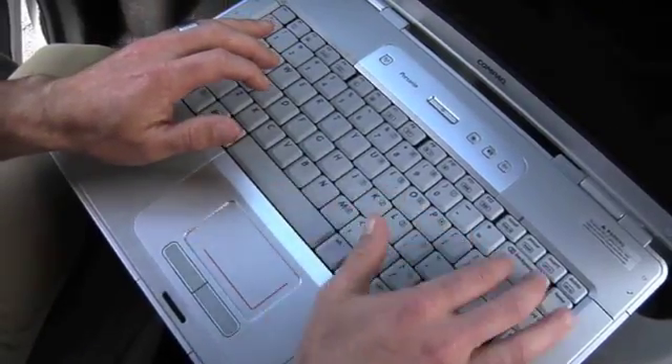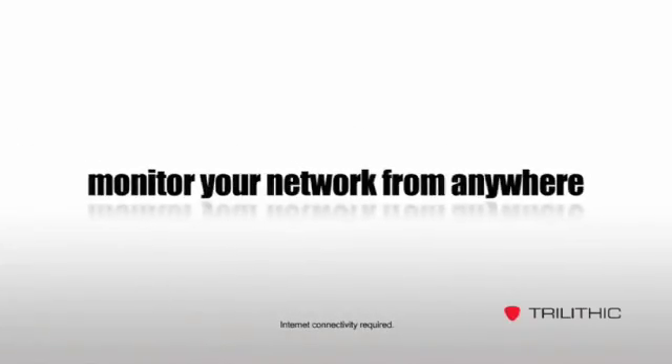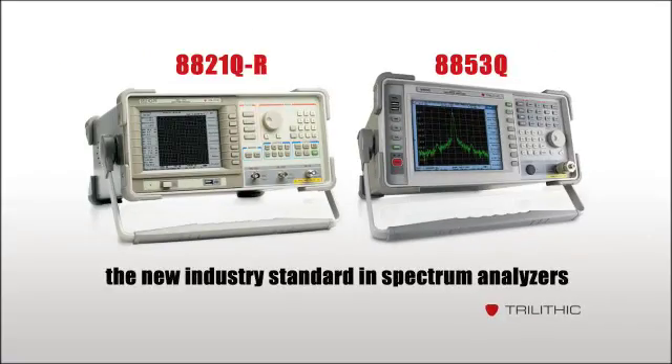It just can't get much easier to check the health of your cable and wireless systems than the 8821Q-R, 8853, and the 8853Q — the new industry standards in spectrum analyzers.